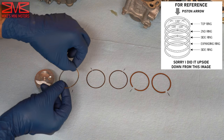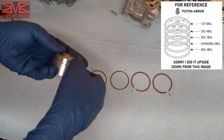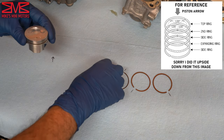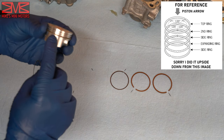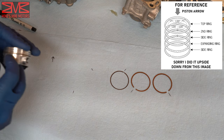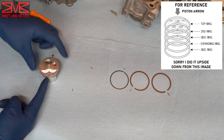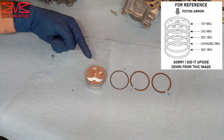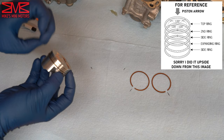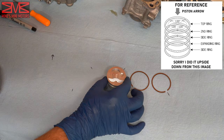First, take this ring, take the opening and put it opposite of the arrow. Put it in the slot and carefully work it around. Make sure you don't scratch the side of the piston. Then take this one — it goes underneath the oil ring. Its gap goes here. We have the arrow here, then the expansion ring, then the first oil ring. Now put this next one on with the opening on the opposite side, 180 degrees out, and it goes in the middle groove.